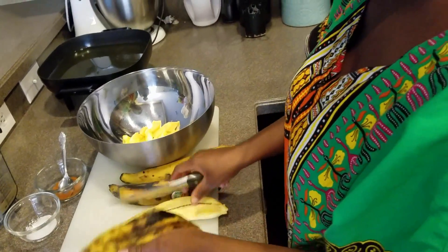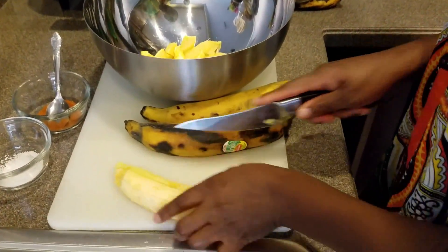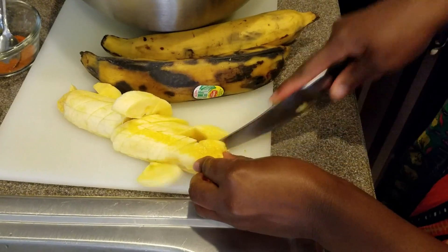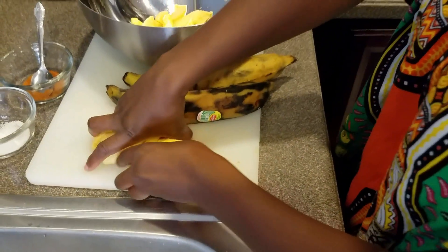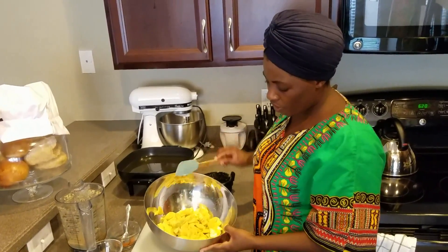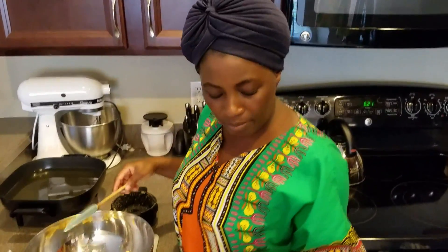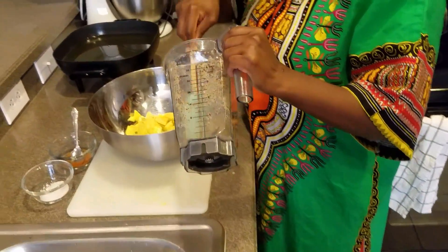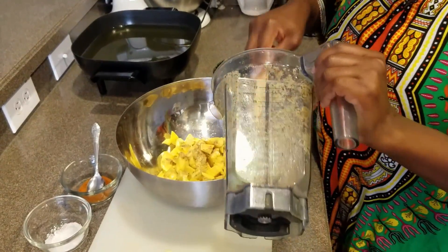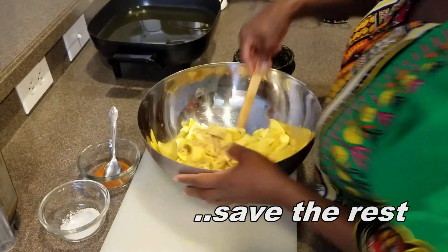Let me show you if you want to use the cutting board — just slice it into two like that. It's easy when you use a cutting board. Pick it up and it goes in your bowl. After slicing up your plantains, I'm going to add my blended spice mixture — just a little bit, not too much, not the whole thing. Whatever you have left over, you can save it in the fridge and use it the next time you make Kelewele.